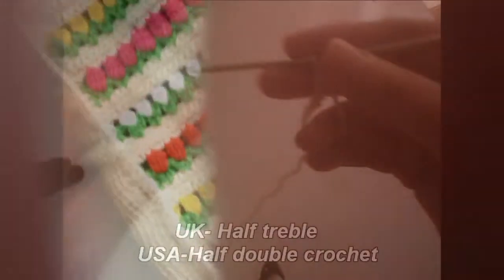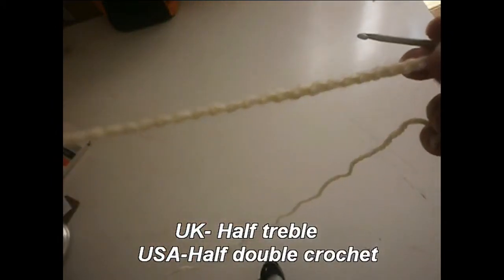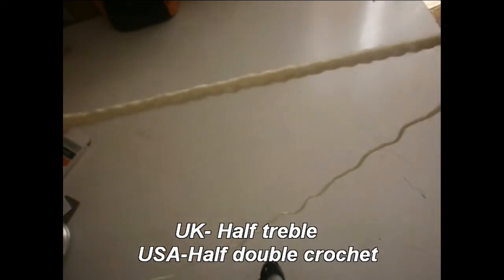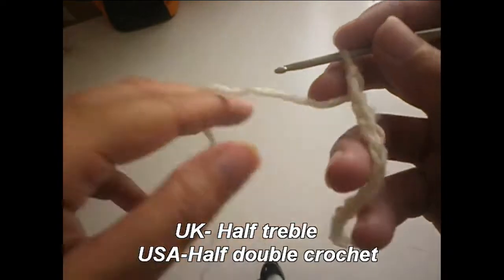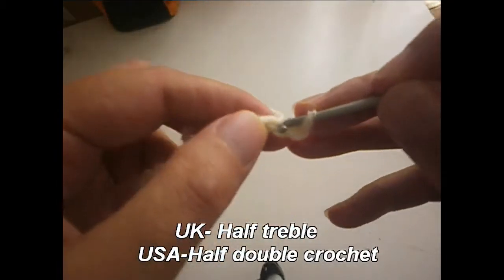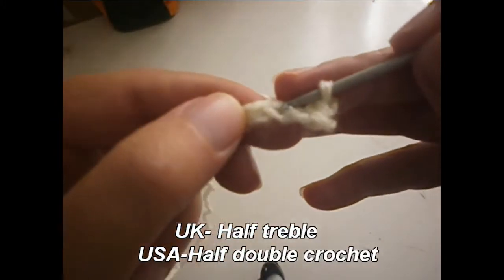Hope that you try it. We start by making chains — the number of chains depends on how large the project is going to be. Note: where it says 'half treble' or 'half double crochet' on screen, that's a mistake, don't take any notice. We start the first row by making a single crochet (or double crochet) in every chain.